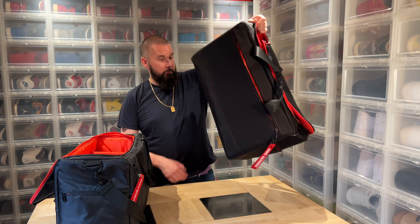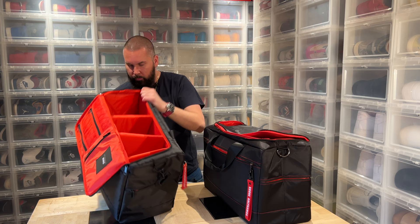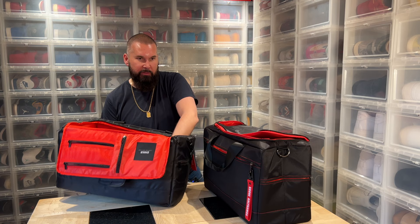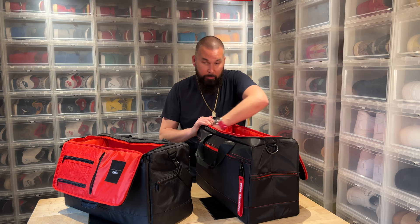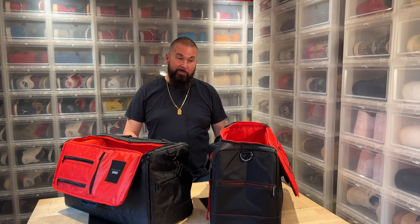One more thing the expensive bag doesn't have: a base plate. You don't need it because it's sturdy, but the cheap one has a base plate — thin, but it's there. So that's another point for the cheap bag. This one is much better.